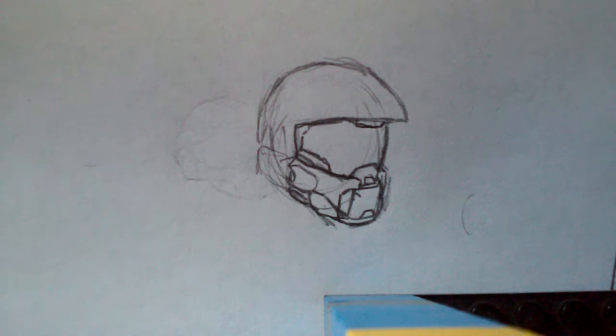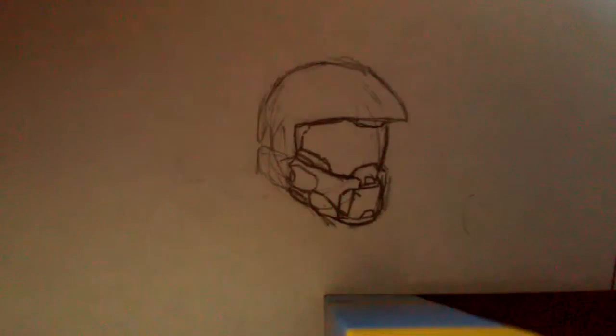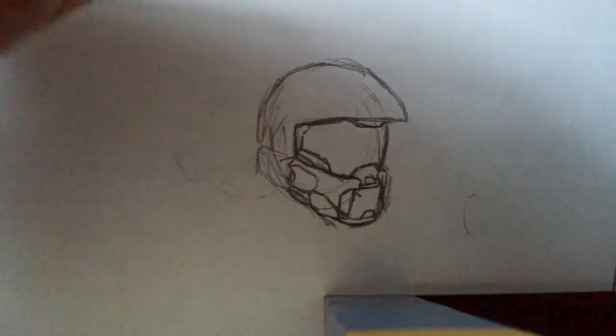Sorry about the sudden cutoff of the last video. We recorded the whole thing except I'm drawing, so it's nothing I can rerecord exactly the same. My camera fell and the way I caught it, it stopped recording. So anyway, continuing off where we left off, this little notch here.